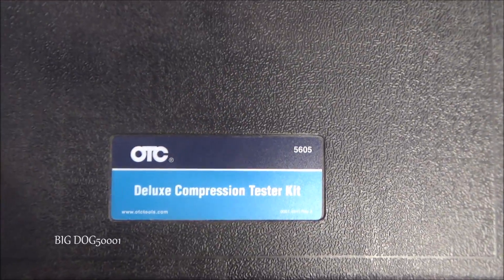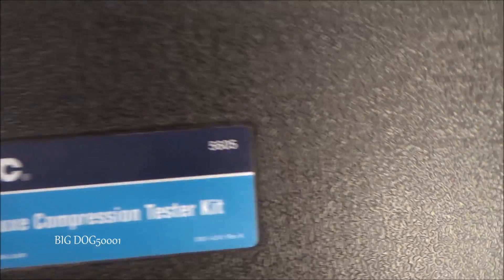To do this test today, I'm going to be using this compression tester from OTC, part number 5605.